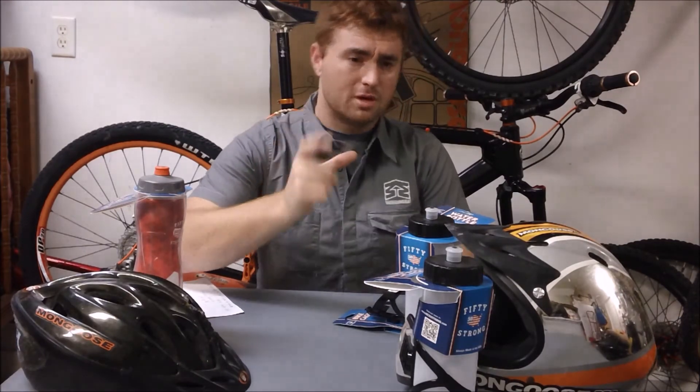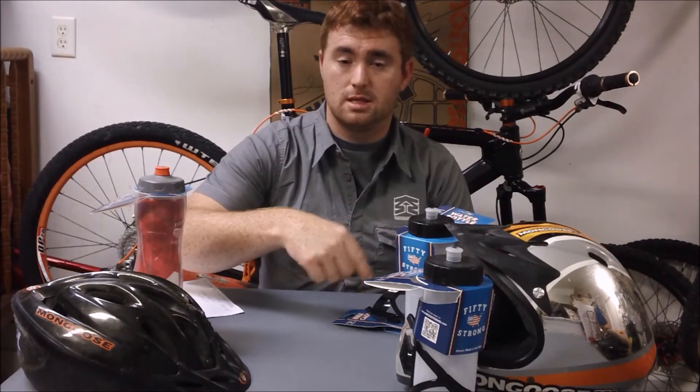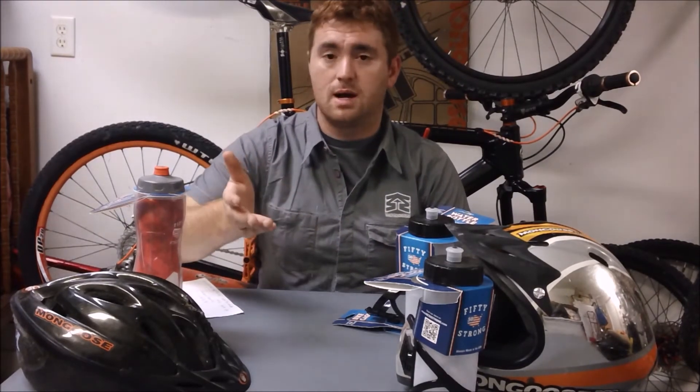The tornado mixer just drops in and they sell them separately, so you can throw them in your current water bottles. And again, all made in America, right there in Ohio.